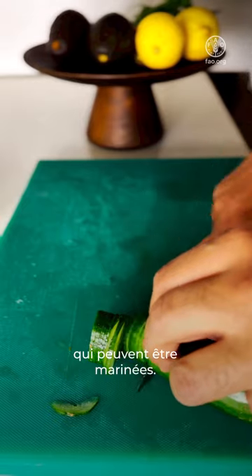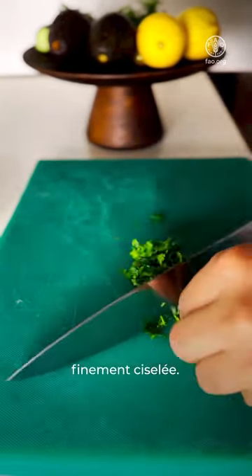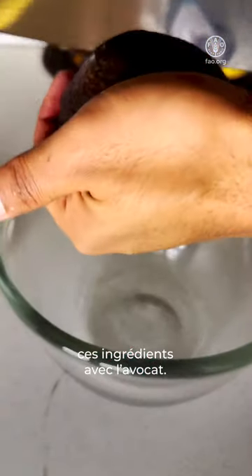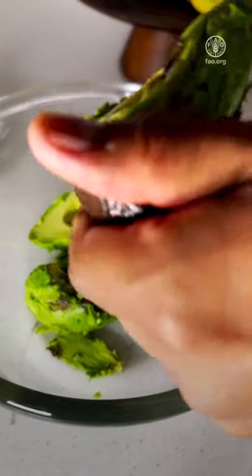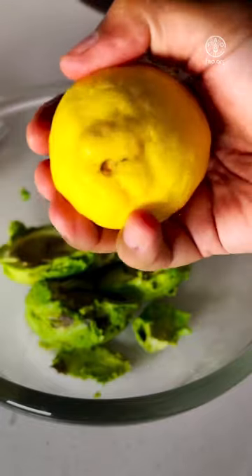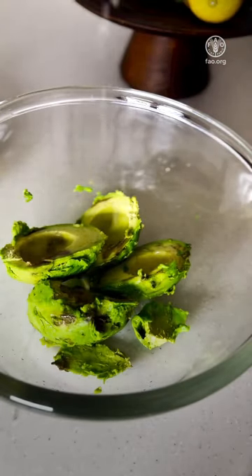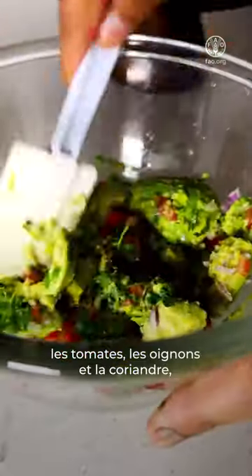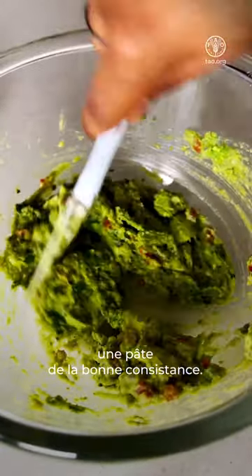Slice some radish and some cucumber — these can be pickled if desired. We have a little bit of coriander, finely chopped. All this mixture goes into a bowl together with the avocado, about two avocados. Add the juice of half a lemon, then add our tomatoes, onions and coriander into the mixture and make it into a paste of desired consistency.